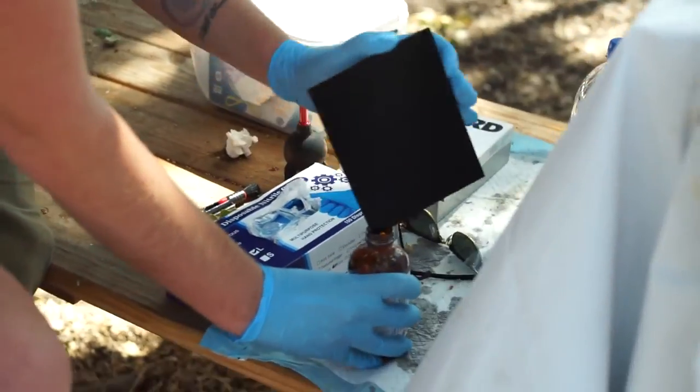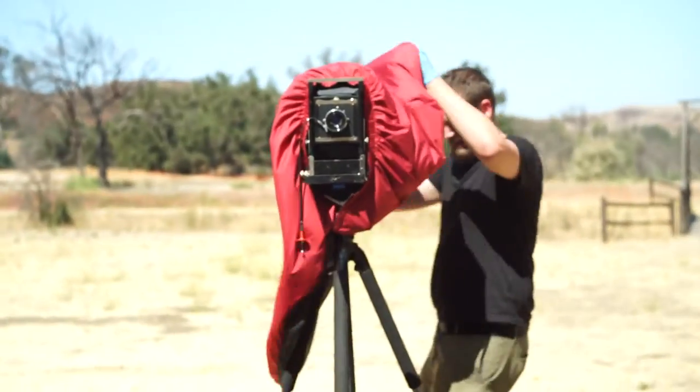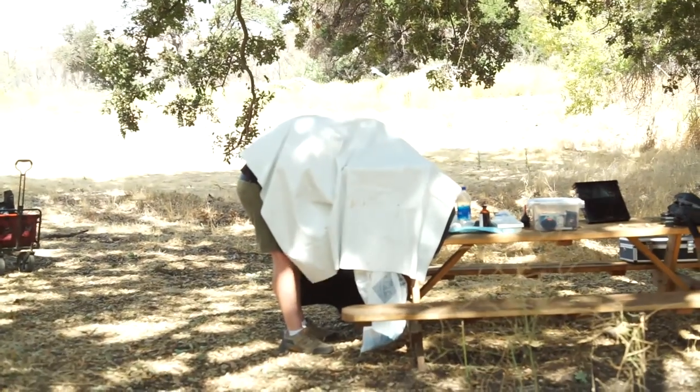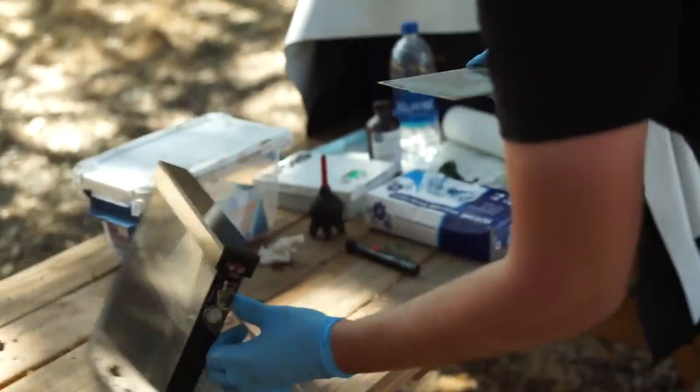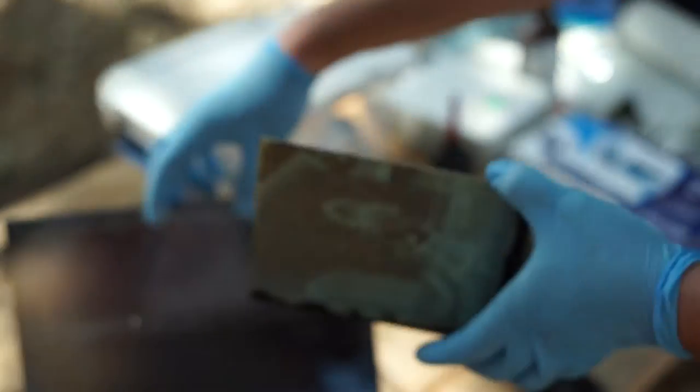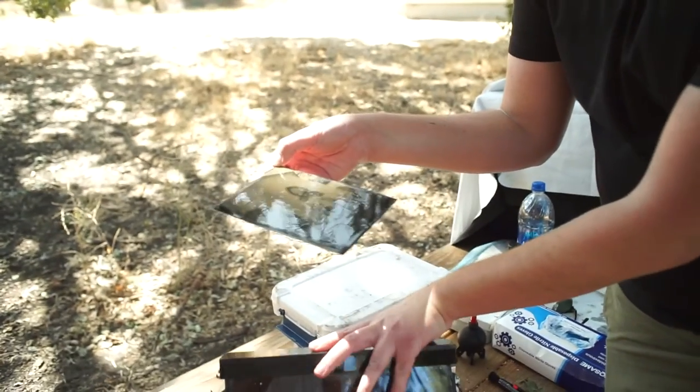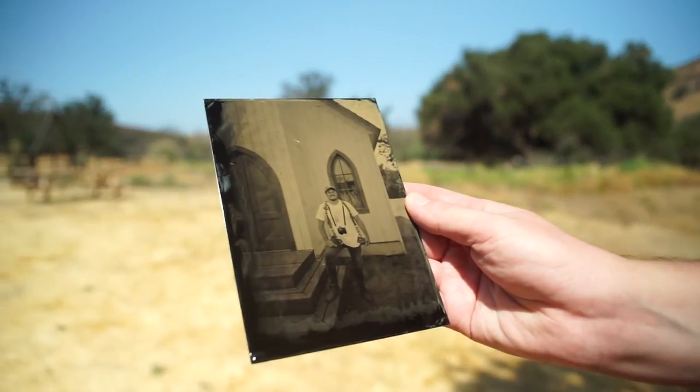This is a real tintype since it's on metal. He loads it up, shoots me, and then the magic happens. One of my favorite things about wet plate is that you can actually see the picture appear, which you don't normally get with a digital camera — it's similar to a Polaroid but like 10 times cooler. This portrait turned out amazing — shout out to Nick, I'll leave a link to his Instagram in the bio.